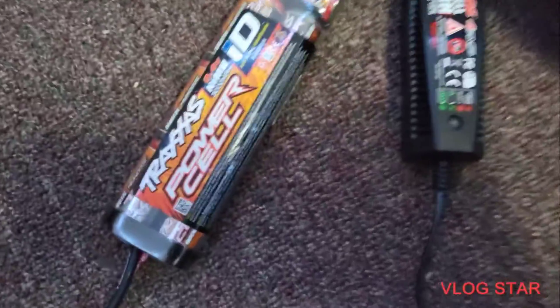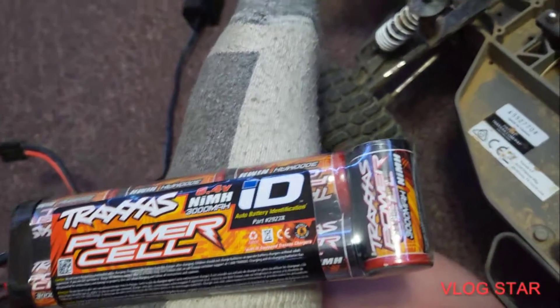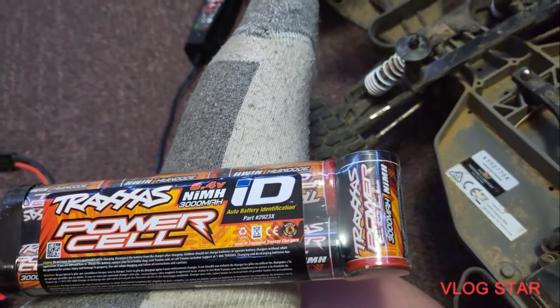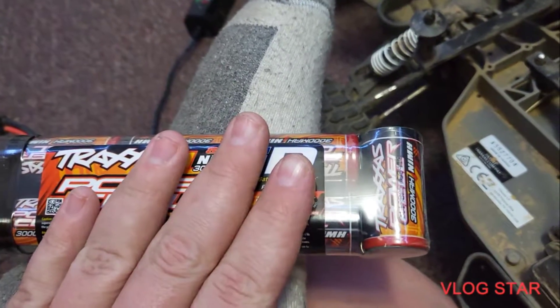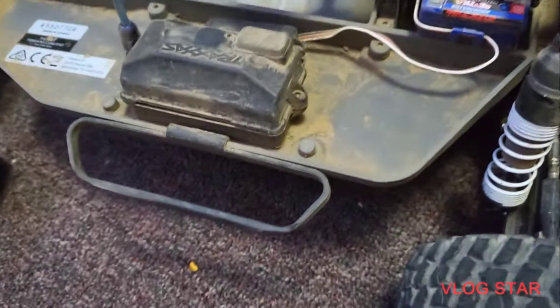This also came with my Slash — it came with the NiMH battery charger with the car adapter, and a seven-cell 3000 milliamp-hour NiMH 8.4-volt battery, which I'm never going to use. I'm going to give that to someone who is looking to buy a Slash or is getting this Slash.